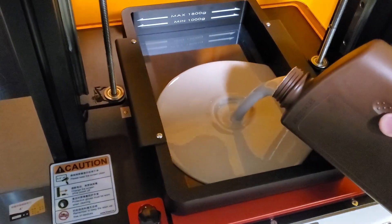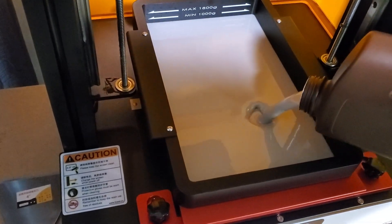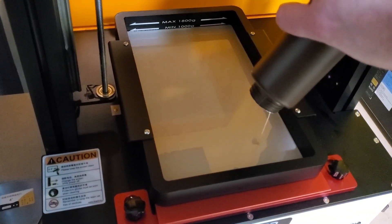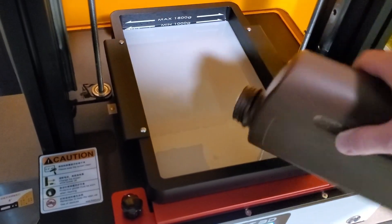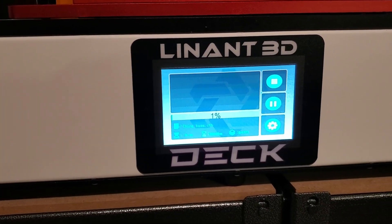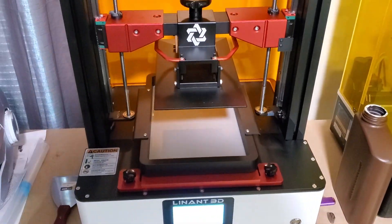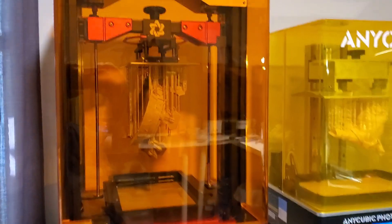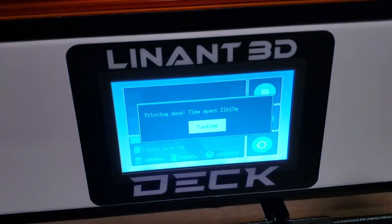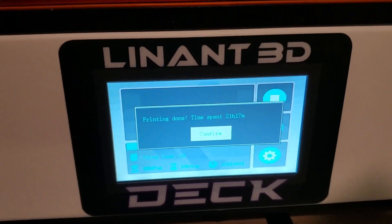Alright, so now we're going to fill this up with resin — we're going to pour a whole thousand grams in and go for the gusto with a print and see what comes out. And it's done! The first print on this thing printed out just fine. It took a whopping 21 hours and 17 minutes, but this is a gigantic print. Let's take it out and get a closer look.